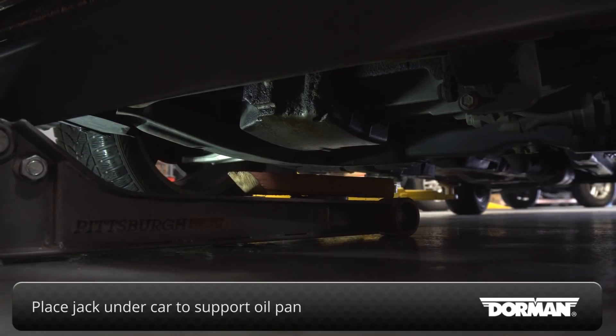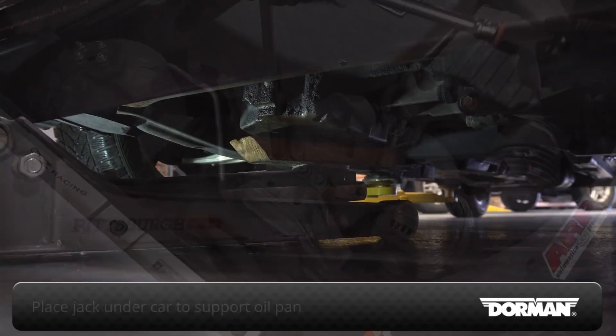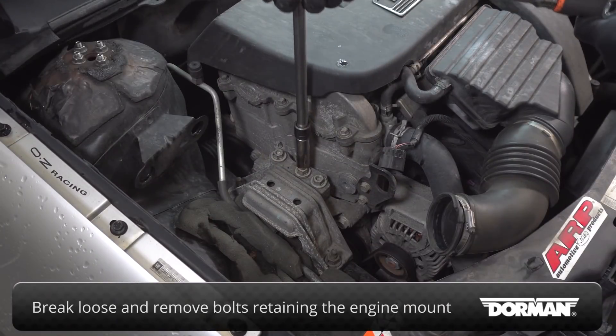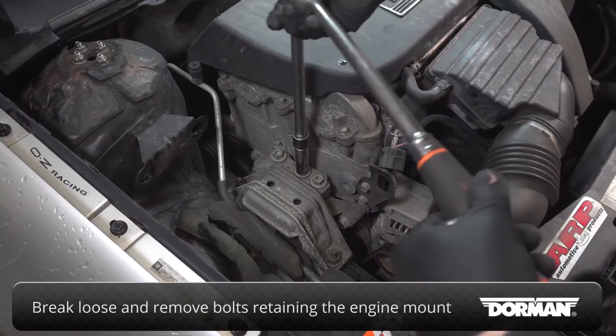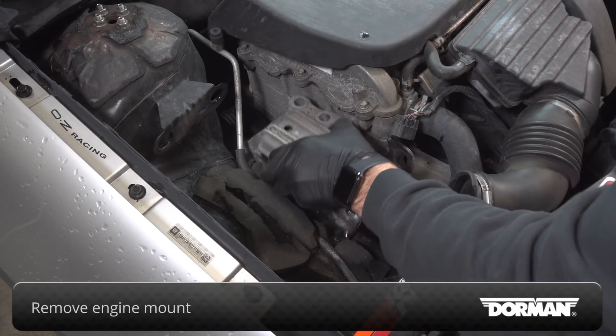Place a jack underneath the car to support the oil pan. With the oil pan supported, break loose and remove bolts retaining the engine mount. Remove the engine mount.